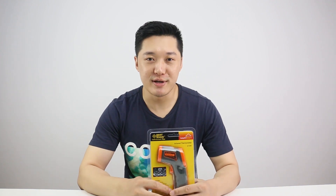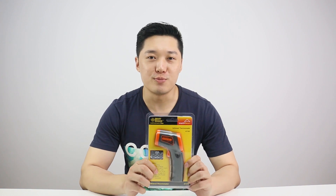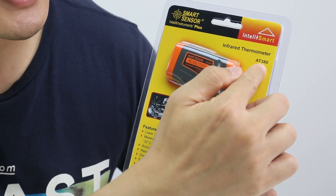Hi guys, welcome to this video. I'm Tian from TomTop. Today I'm bringing you a new product. It's called Smart Sensor. The model is AT380.